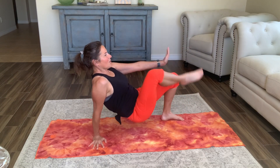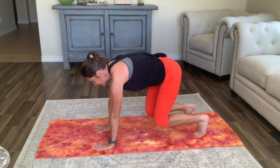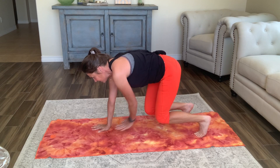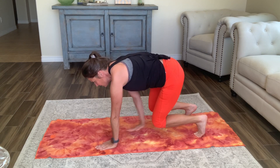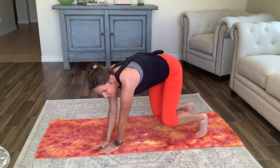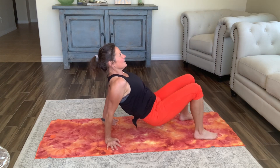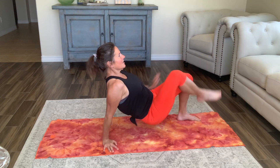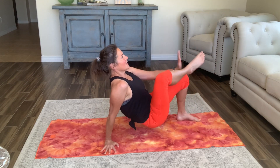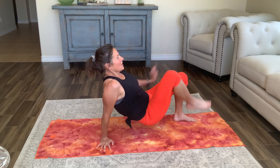Flip over — now we've got the hang of it. Four point kneel: eight, seven, six, five, four, three, two and one. Flip over: eight, seven, six, five — lower those hips down — two and one.